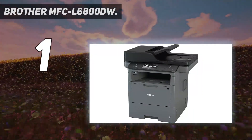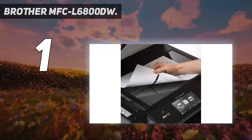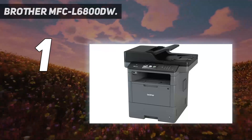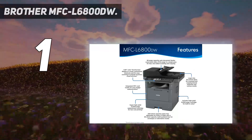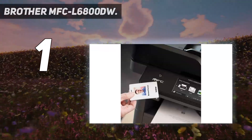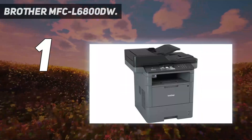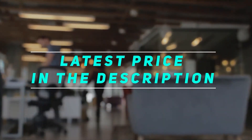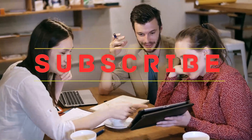This Brother all-in-one is backed by a one-year limited warranty and free at-your-side support for the life of your product, featuring online, phone, or live chat assistance. Check out the video description for the latest price and more information. Thank you for watching this video. Please subscribe to my channel and hit the like button.